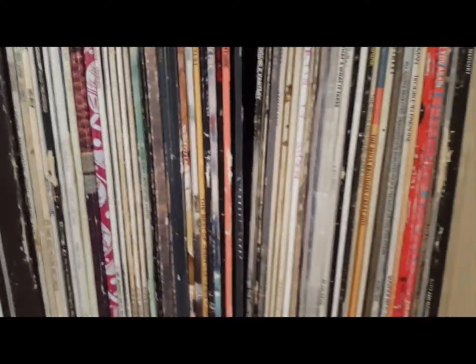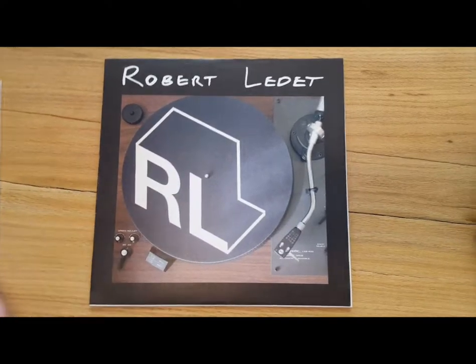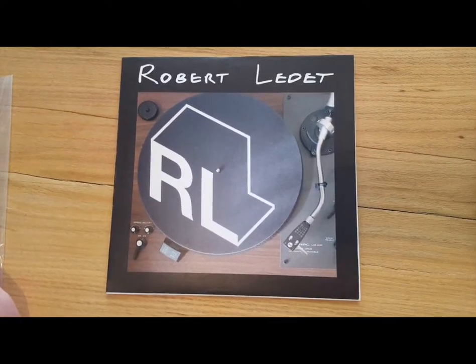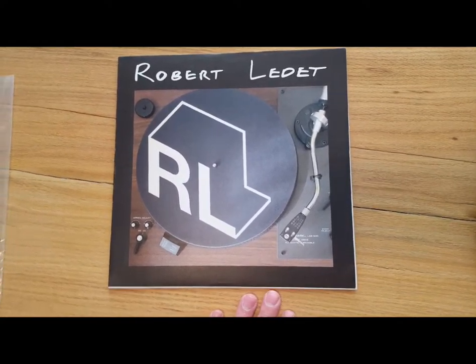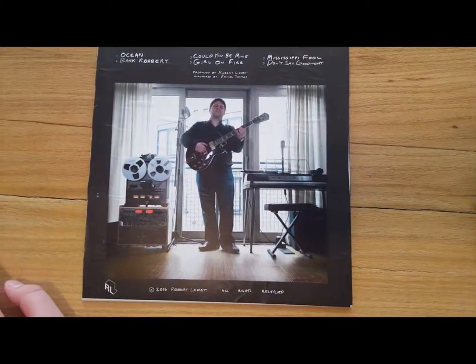Let's check out the record. Nice big old school record. See my album. So here's the flip side — again, just exciting to have it. And here is the inner sleeve.